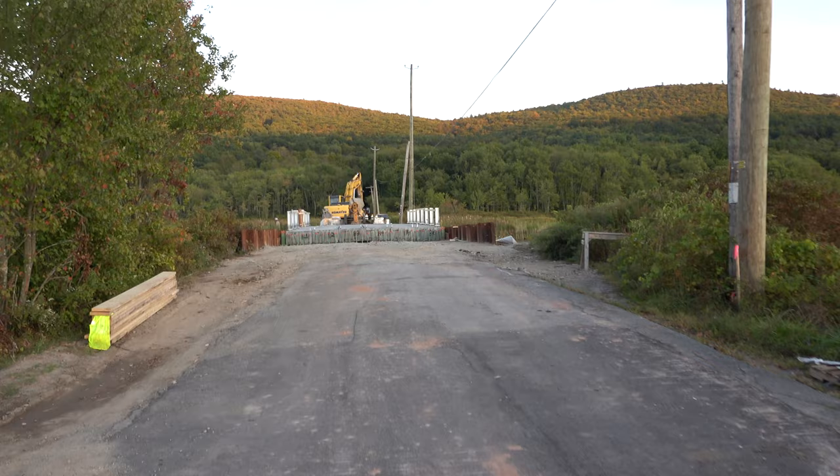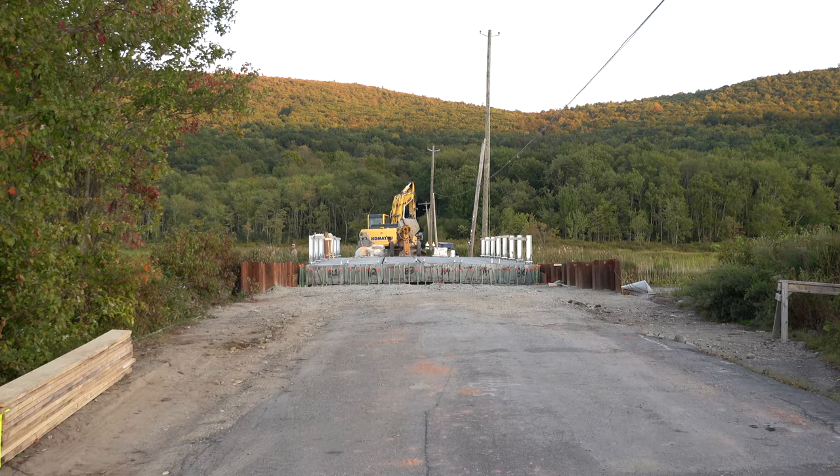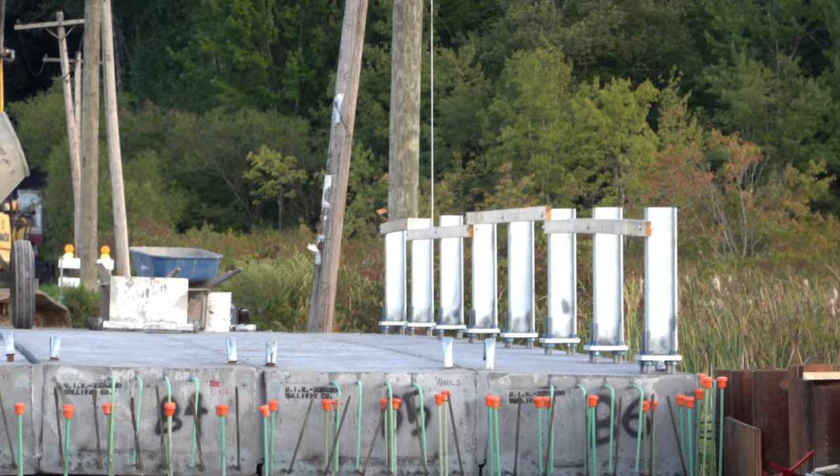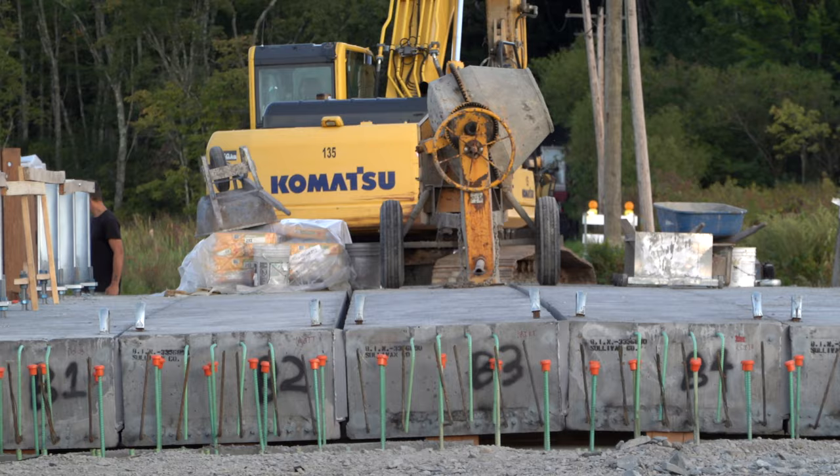It looks like the bridge is definitely under construction. Let me just zoom in here — and that's what's so cool about this 24–200mm range. I'm pretty far away and can zoom all the way in, which makes it a really good video camera with very high quality. I'm just hand-holding here. Looks like there's some guys fishing.